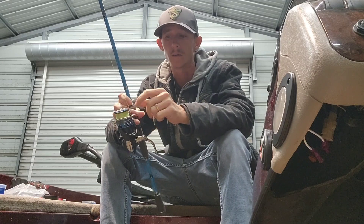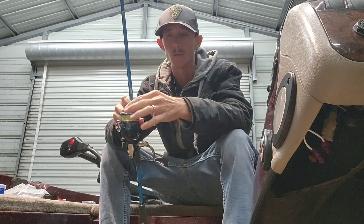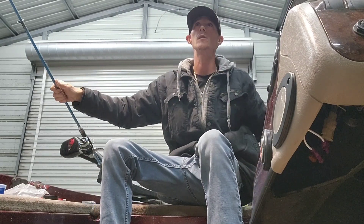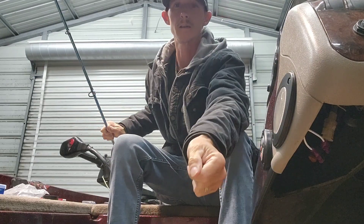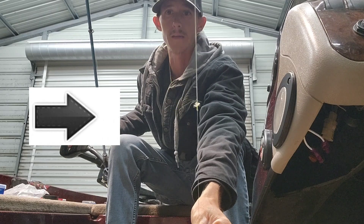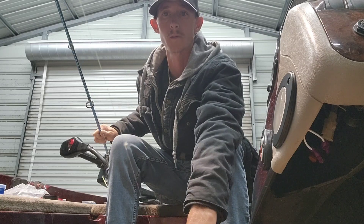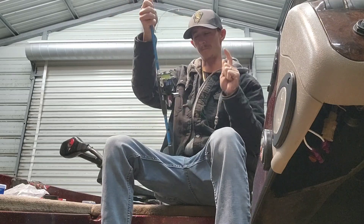This one is monofilament backing, spooled halfway on this reel, tied with a uni knot going to the braided line. From the braided line I spooled the rest of the way, which I then connect with an alberto knot — see if you guys can see the knot right there — that alberto knot is connecting to eight pound fluorocarbon from my braid.